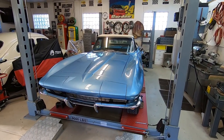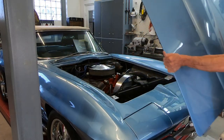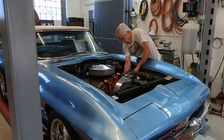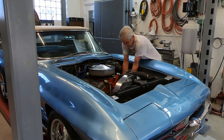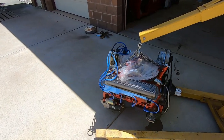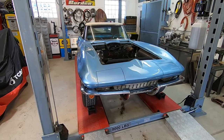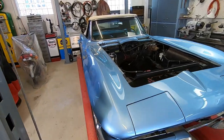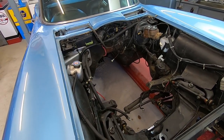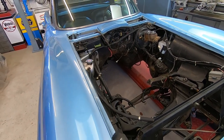So today I'm going to start the teardown on it. I'm going to be pulling the body off of the frame. I already pulled the engine out — I didn't show any of that because I was in a hurry to get it out. I had sold the engine, the transmission, and the headers, and I wanted to get them out.